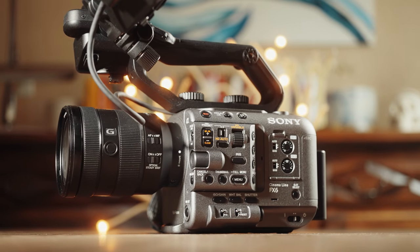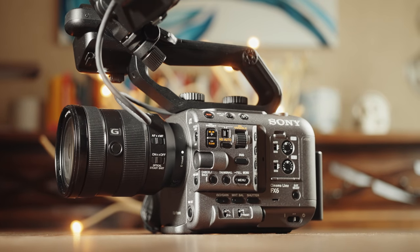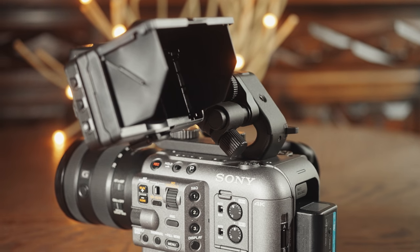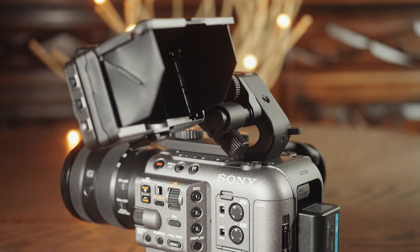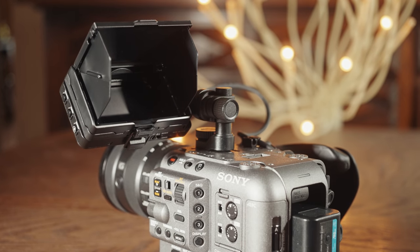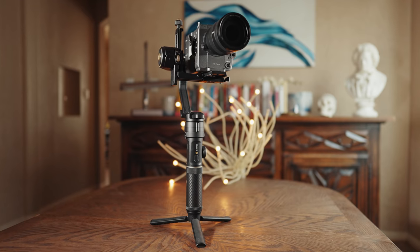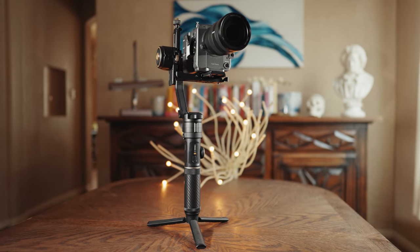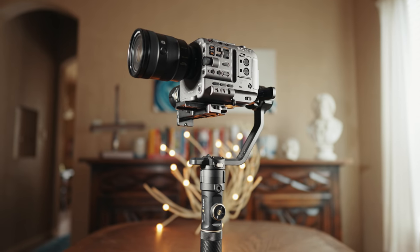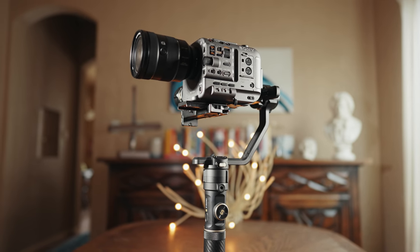First of all, this is a true cinema camera, which means it has all of the filmmaking benefits that traditionally come with one. Unlike the A7S III, which has the screen permanently attached to the back of the camera, you can attach the FX6 monitor at multiple points around the camera body, depending on your shooting style and preferences. Likewise, the top and side handles are detachable as well, allowing you to customize the size of your camera rig. You can keep it large for handheld work, but strip it down for use on a gimbal if you want.